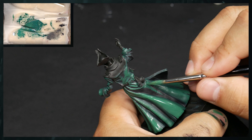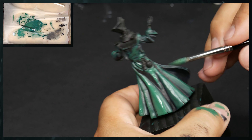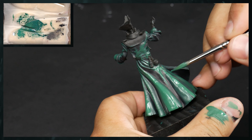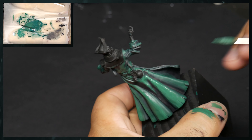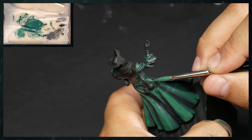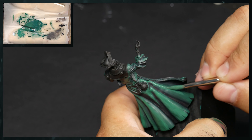Now, if you wanted to make this feel warm — and you're more than welcome to if you are going to follow along with this tutorial — to make this atmosphere a little bit warmer, you can add in something like sunny skin tone or even a pure yellow, which would be really, really nice with this. But I'm opting to go with a little bit of a colder atmosphere. I just think that the figure calls for it.